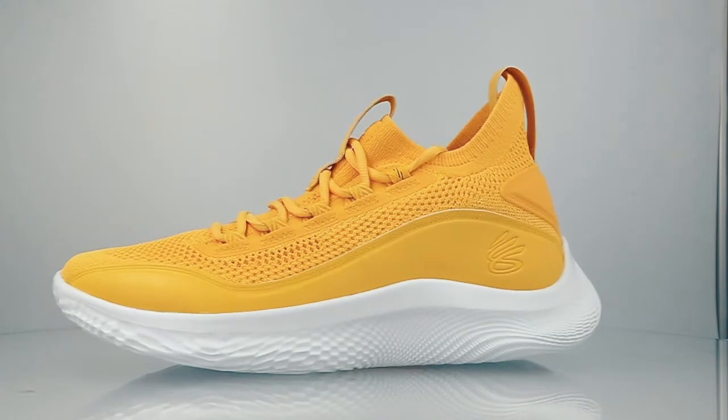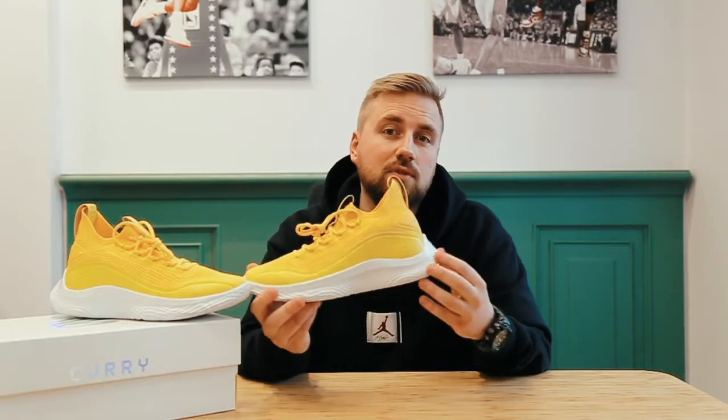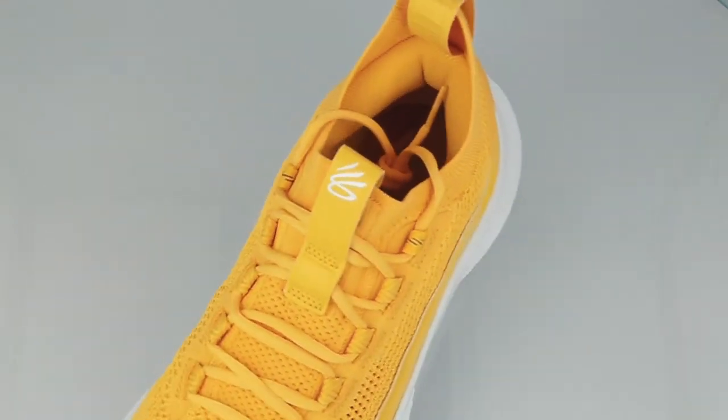This is an Under Armour sub-brand made especially for Stephen Curry, and as you can see the shoes have a brand new logo which symbolizes Steph's made three-point shot celebration. It is also a reference to his initials and his jersey number.